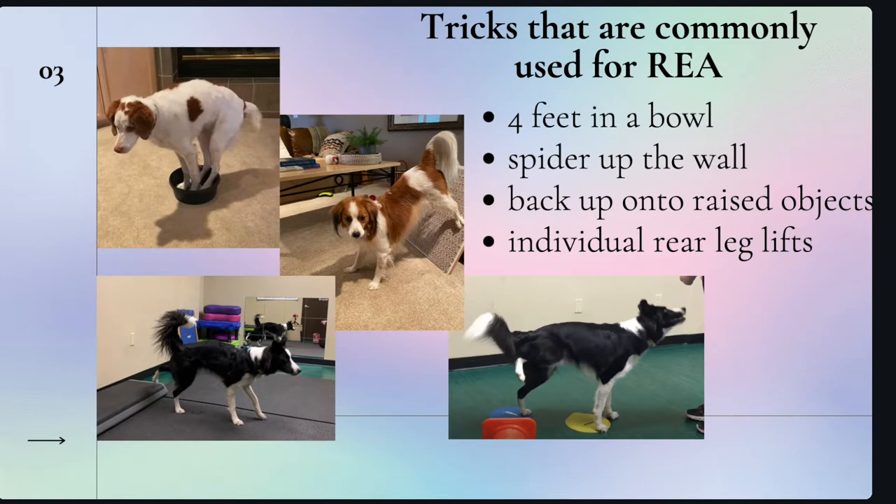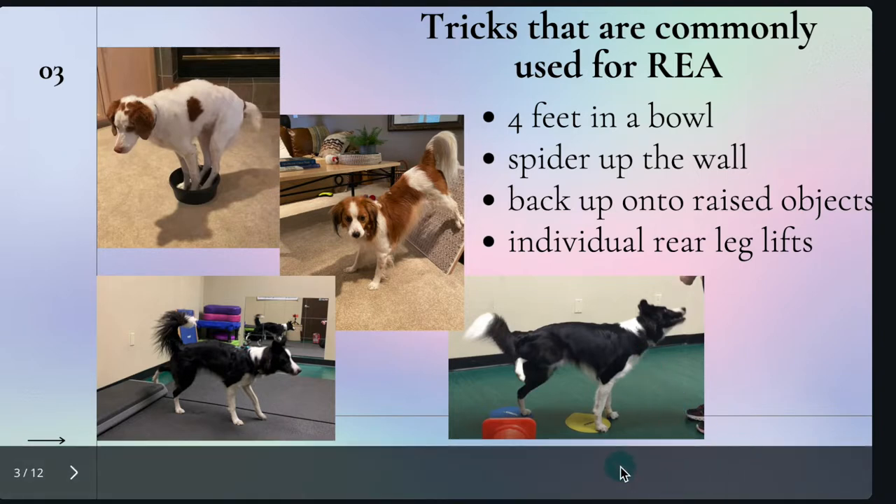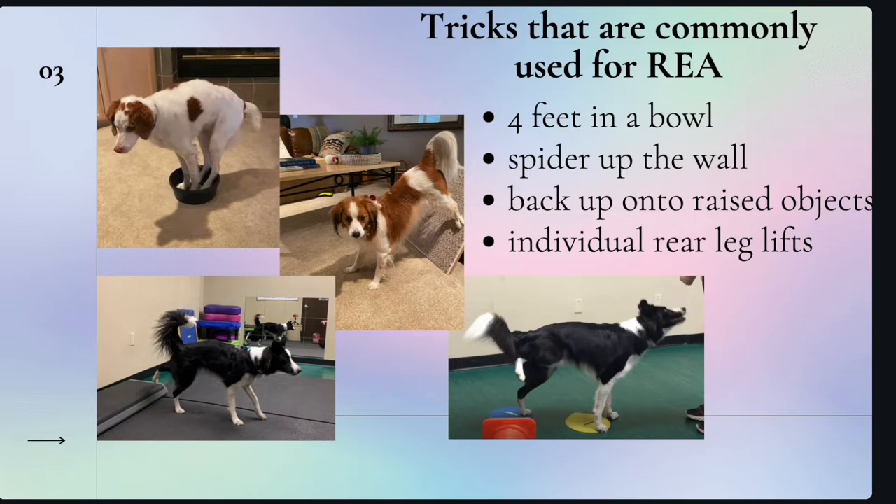Some commonly used tricks to teach rear-end awareness are four feet in a bowl, spider up the wall, back up onto raised objects, and individual rear leg lifts. You can see in these photos that all four of these exercises shift weight to the front. So the repetition involved in training these often teaches the dog how to bear more weight forward, not how to bear weight back. These exercises are okay — there's nothing wrong with them — but they might not be achieving functional rear-end awareness where the dog is able to access power from the rear.